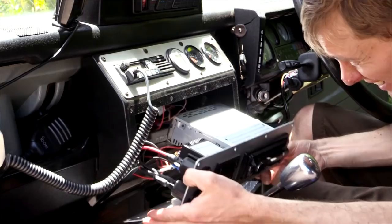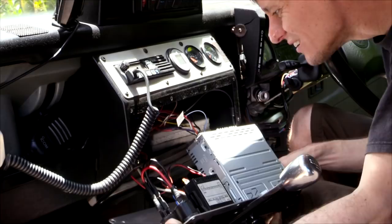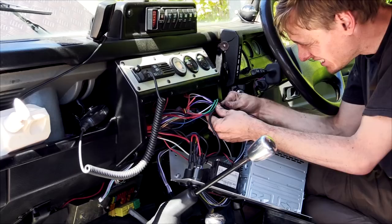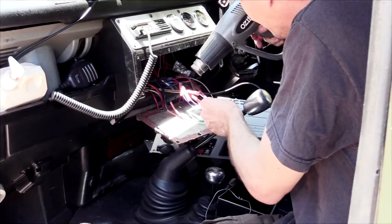I start the installation by removing my stereo from my Raptor dash so I can access the wiring. Then the new harness for the speakers is connected. Heat shrink is used to insulate the wires, and finally I plug all the connections into the amplifier wiring.